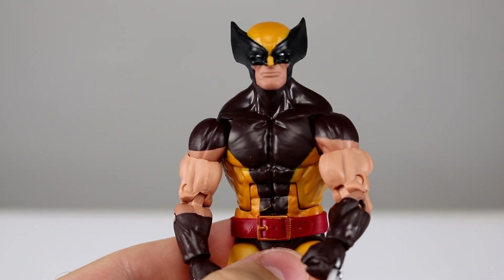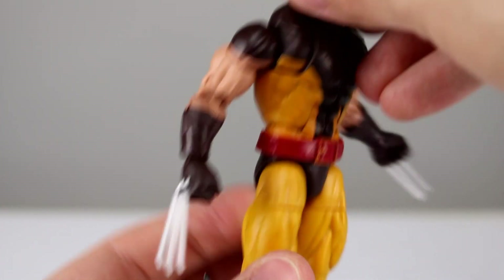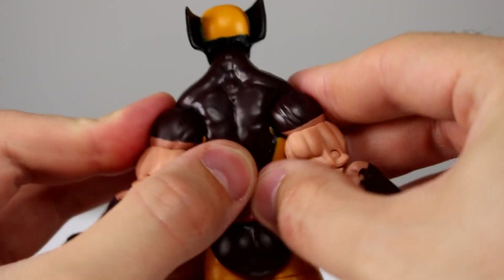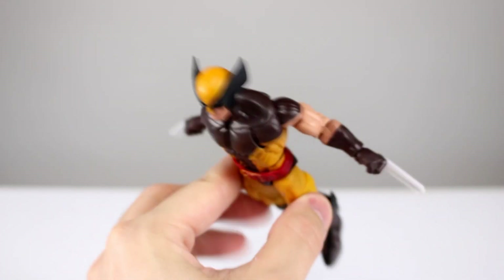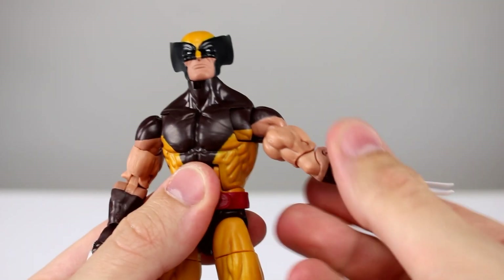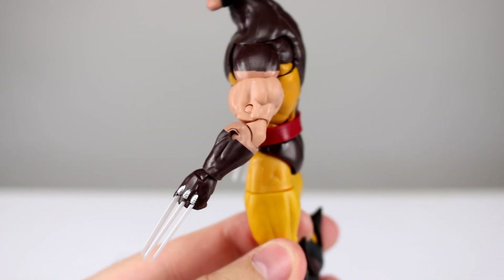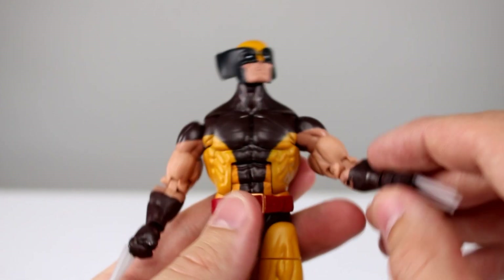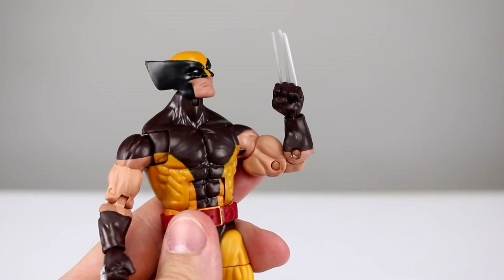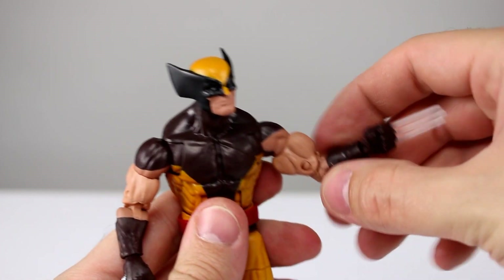The butterfly joint goes all the way forward and all the way back, which is great even if the neck situation makes it still look a bit weird. The arms go back really far — even farther if you push them — and they go almost all the way out to the side, which works really well. Bicep swivels are there, which is good. The shoulder anatomy itself is really weird though — kind of tiny with a weird lump — and the bicep and tricep area is really bulbous and very unnatural looking.